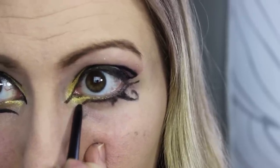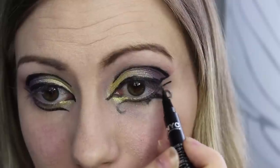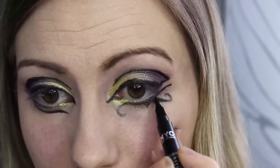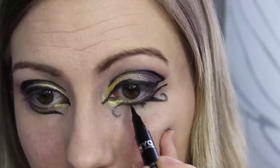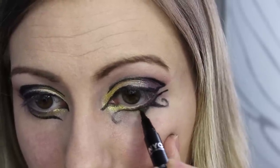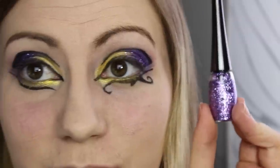And for the bottom liner, again I just looked at a photo, went in really softly with the pencil, and then I'm going to go over it again with the felt tip once I get the shape I want. She just has this really awesome kind of Egyptian hieroglyphs eyeliner underneath as a double liner, and it looks so pretty.